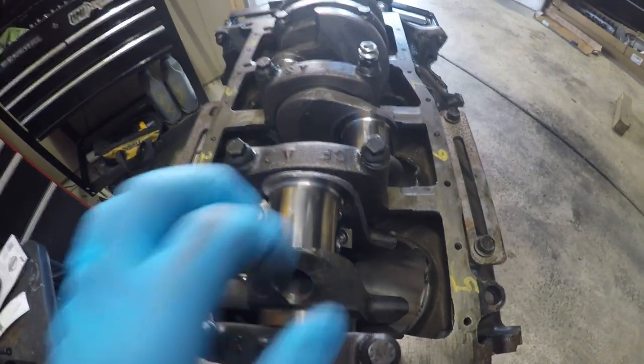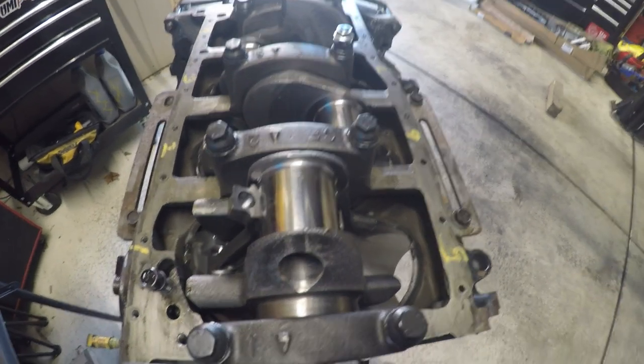And that's how you check the clearance on the rods.